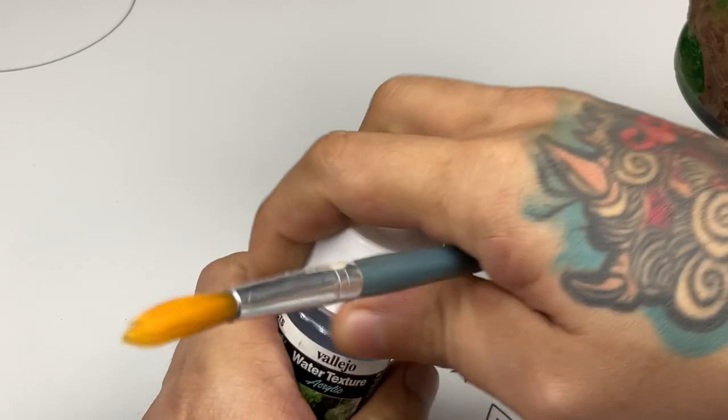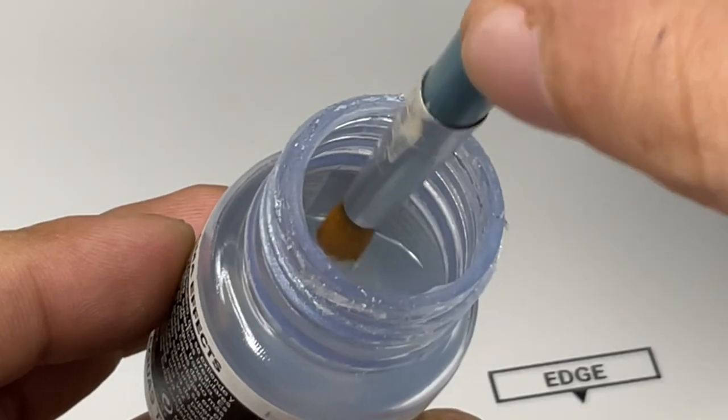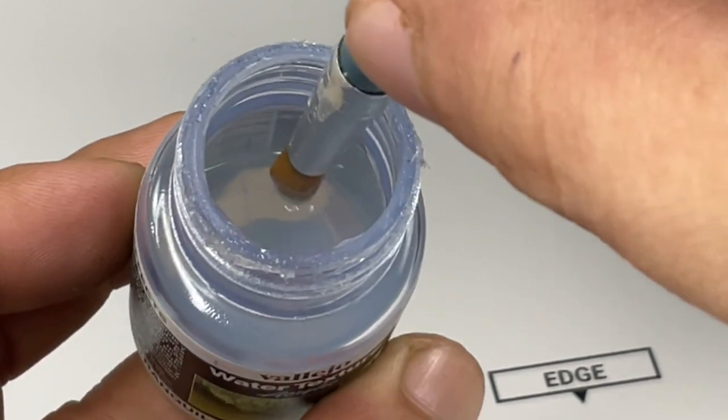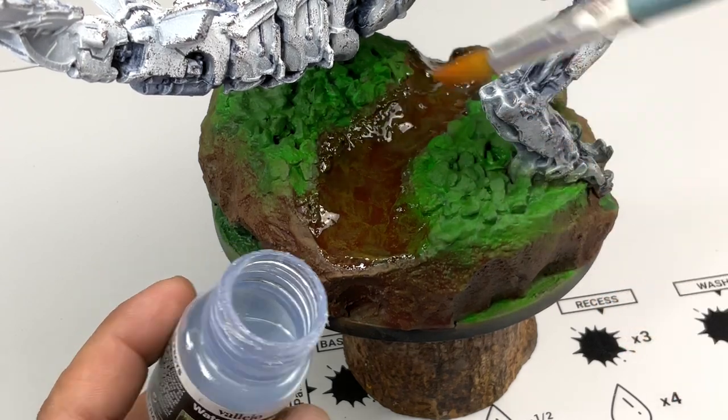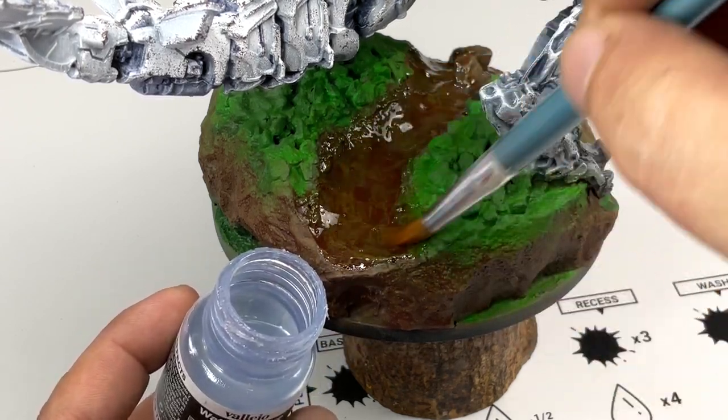Now we apply water effects. My daughter applied around three layers last night before I went to a party, and now I'm applying a couple more layers on top.